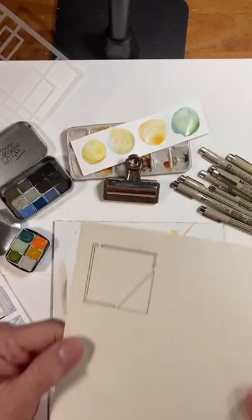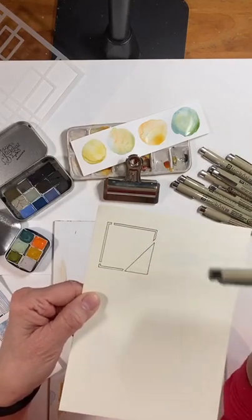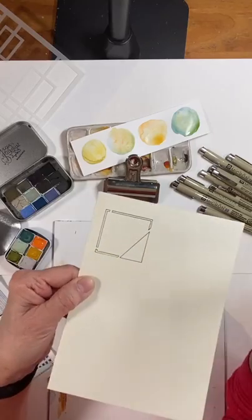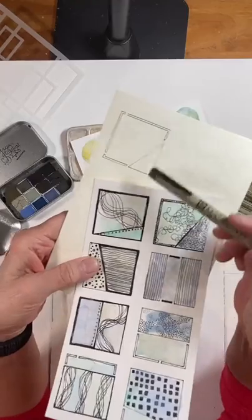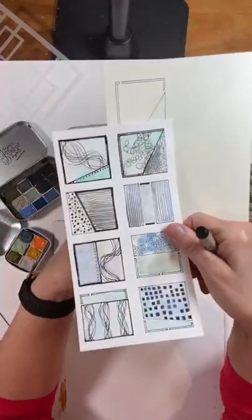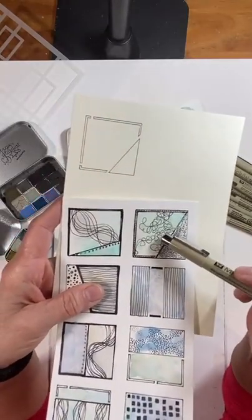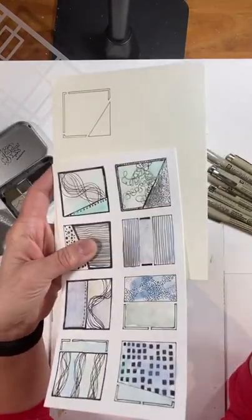The other thing is when I trace this, see how the bridges are still there? So you can make choices and fill those in, like I did on some of these — I filled it in as if there was no bridge. So you can just try things and redoodle over it. There are so many different variations.